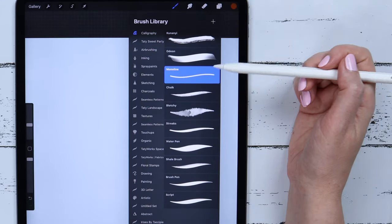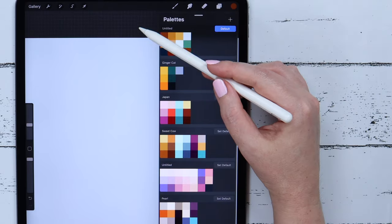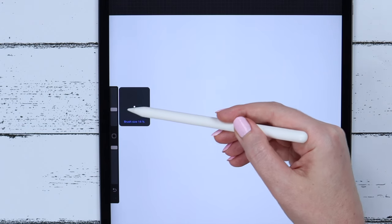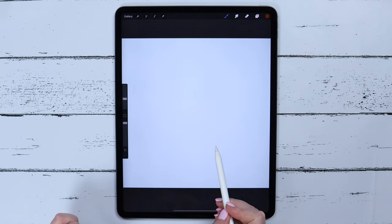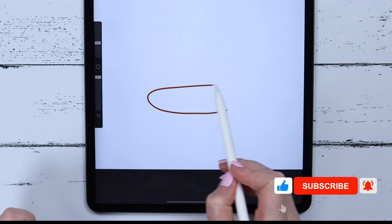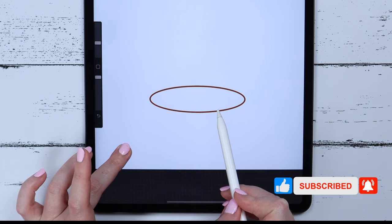After that, I will go to select the monoline brush from Calligraphy and this brown color from my color palette. I will set the brush size to 15% and start drawing the ellipse. I will tap my finger on the canvas to make its axis horizontal.